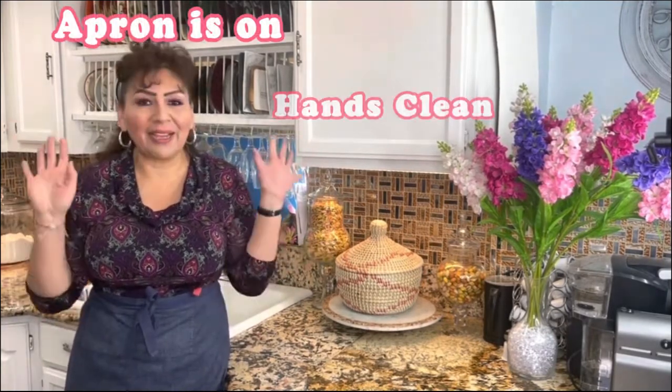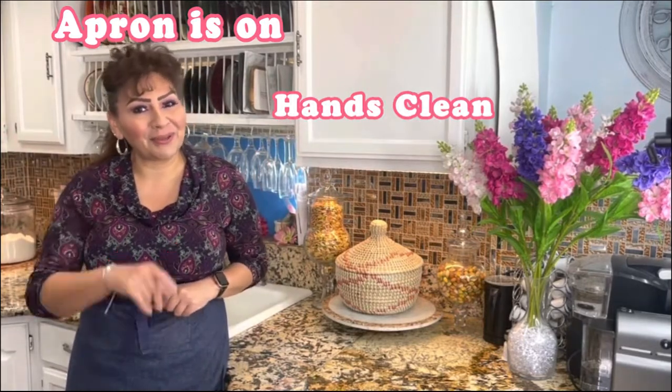Welcome back, beautiful family! Today I want to share with you a very delicious confetti bundt cake — a copycat of Nothing Bundt Cake that I know you guys are going to really love. It comes out fluffy, tender, and moist. But first things first, my apron is on, my hands are clean, and I am ready to show you my ingredients.